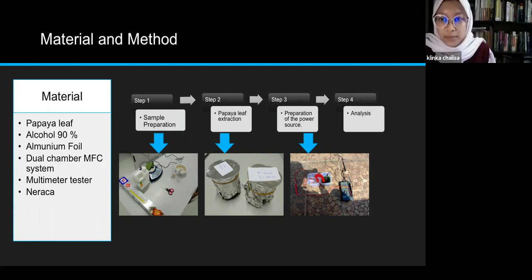Step one is sample preparation. You need an extract of papaya leaves — the papaya leaves are cut small and then smoothed. Step two: the extract is fed into a glass and left for 24 hours with aluminium foil to prevent evaporation. Then the extract of papaya leaves is soaked in green ethanol and filtered using syrup paper to separate the extract from the unextracted leaves.